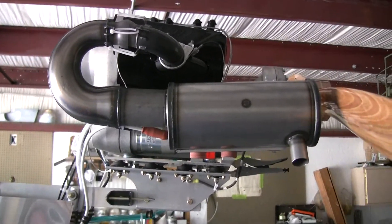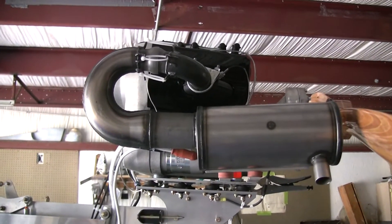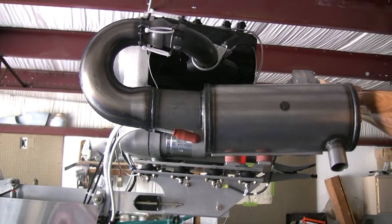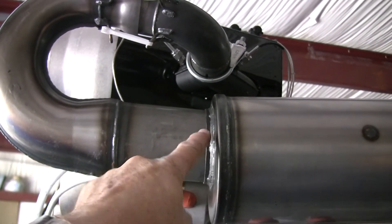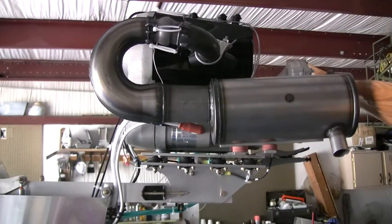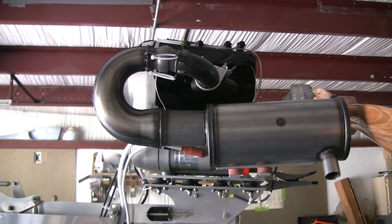For those of you who have the Hirth engine and Tom sent you the photos from the factory of how they did it, please take a careful look at those photos and note that he pushed that muffler all the way up against this bead. This part was welded up here, and that is not correct. That is not what the factory has given for instructions in the installation manual.